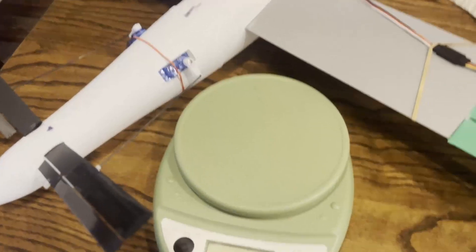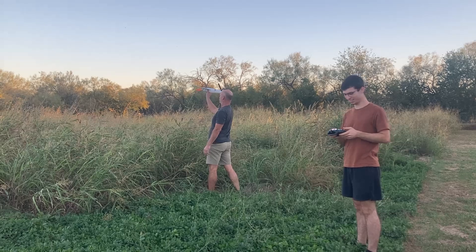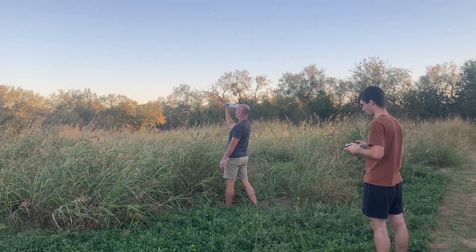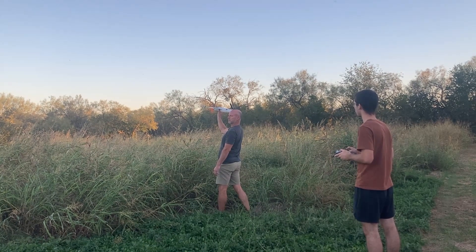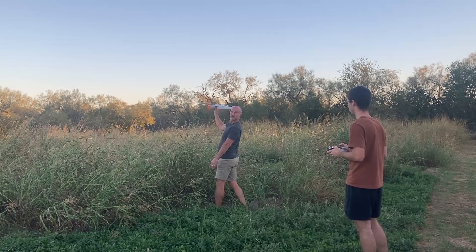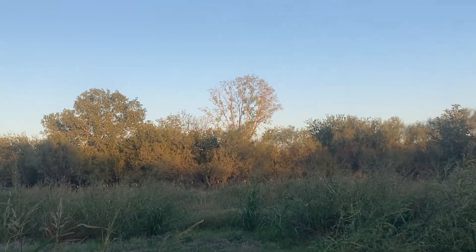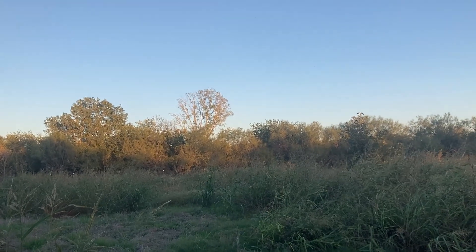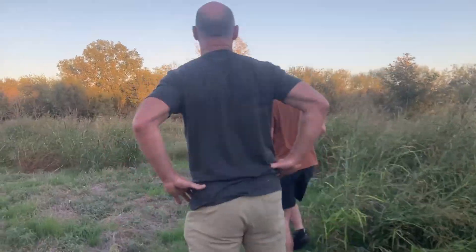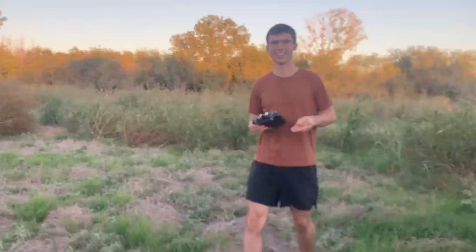One last thing before test two — 650 grams. That's awesome. Okay, take two. That's like it's glued to the air! It's going fast. It's probably broken — it has a lot of speed. Yeah, it landed kind of hard. That was awesome, that was a lot of speed.